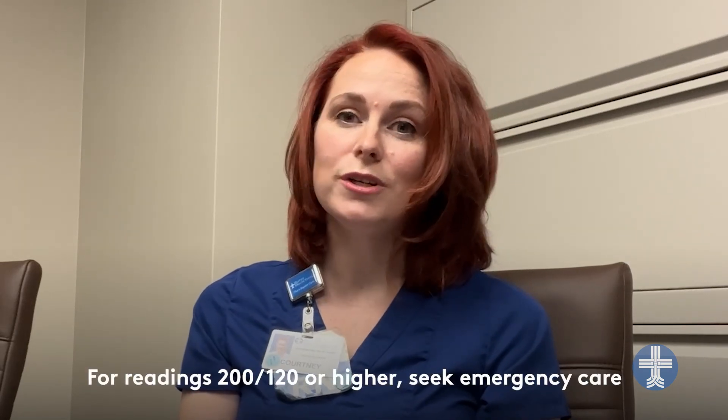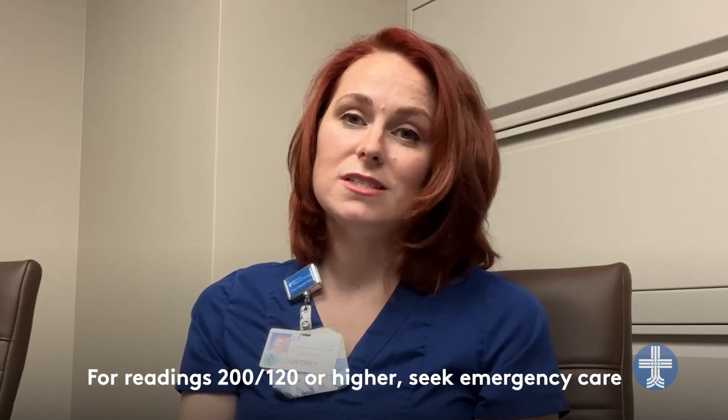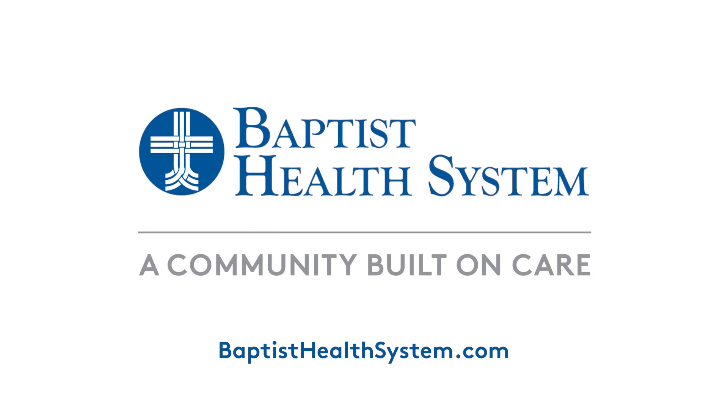Your doctor will talk with you and define what number warrants a phone call to him or her. However, if your blood pressure reading is 200 over 120 or higher, that definitely means you need to seek emergency care at your nearest emergency room. For questions about your blood pressure, please reach out to your primary care physician, or if you have one, your cardiologist. If you'd like to learn more about high blood pressure or other heart-related issues, please visit our website at www.BaptistHealthSystem.com.